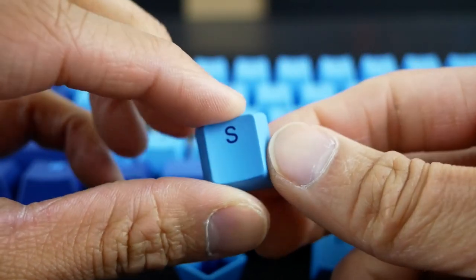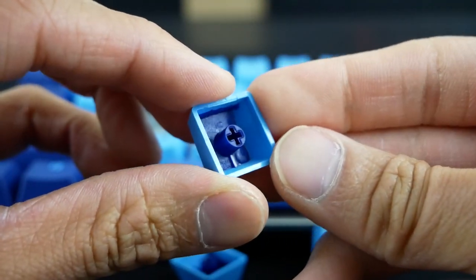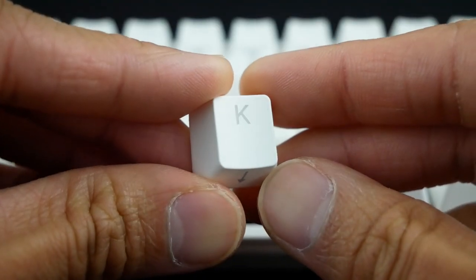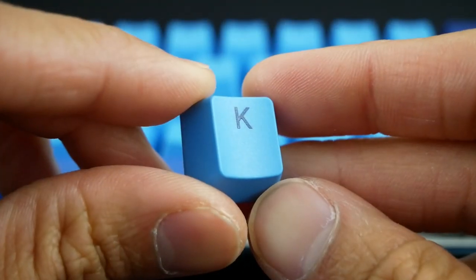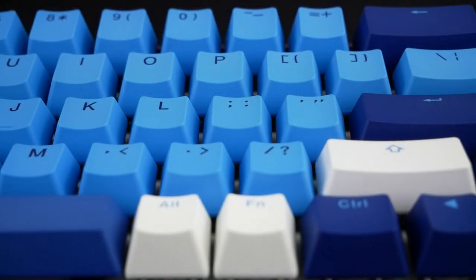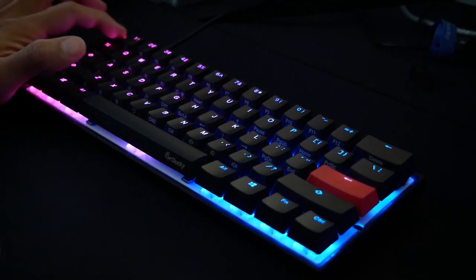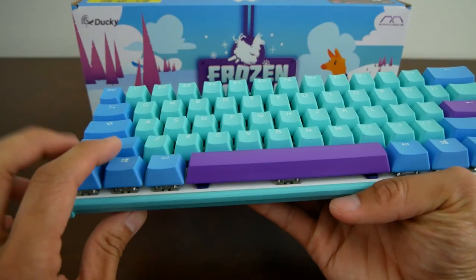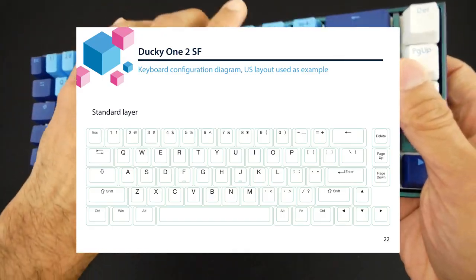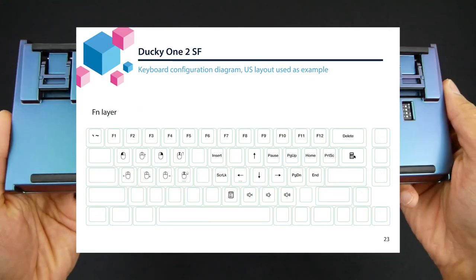These keycaps are made from DoubleShot PBT. The legends won't fade and won't develop shine over time. They're more along the smooth side of the spectrum with just a hint of texture, but they feel fantastic. Unlike the keycaps on the original Mecha Mini or 1-2 SF, these aren't shine-through and don't feature the front print for the additional keys that you can access with the FN key. Since this is like my 10th Ducky board, I'm pretty familiar with the arrangement of the secondary keys, but it's really easy to learn, and I would trade a full-size keyboard for this compact design any day.